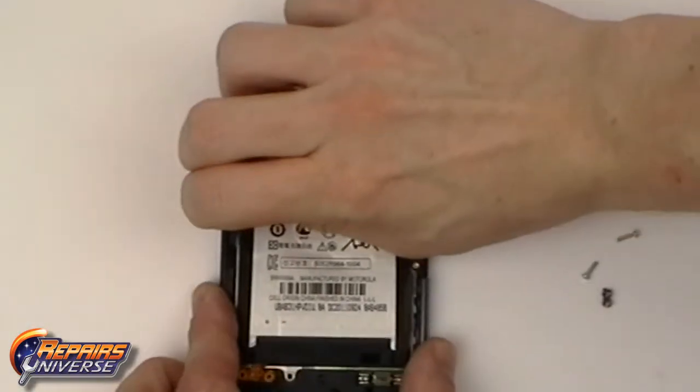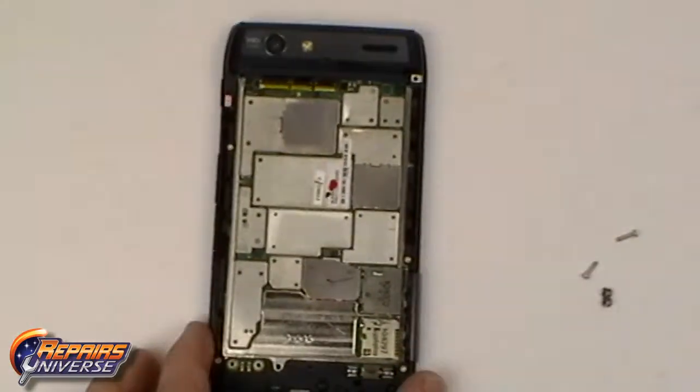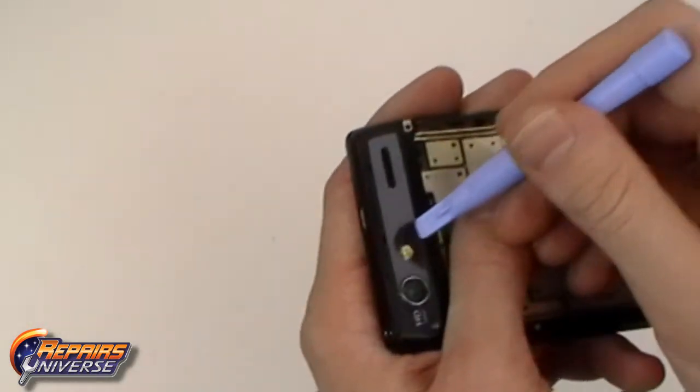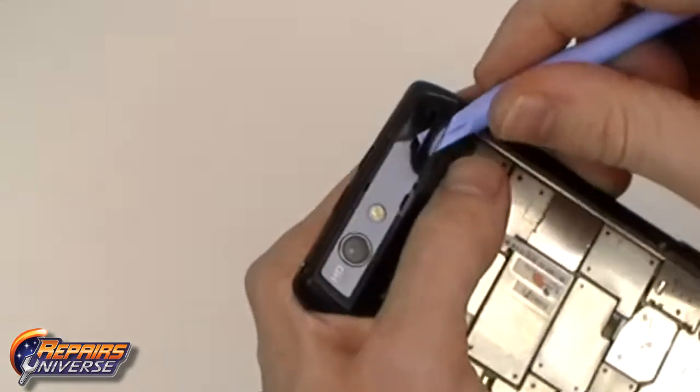We can now use the pull tab to remove the battery. Now using a safe open pry tool we can remove the cover located near the camera. This is simply adhered into place.